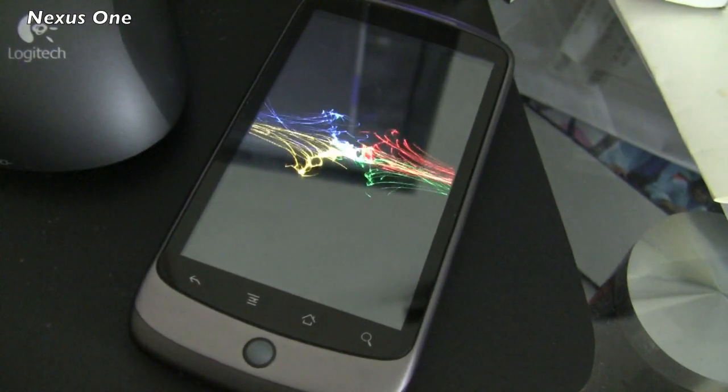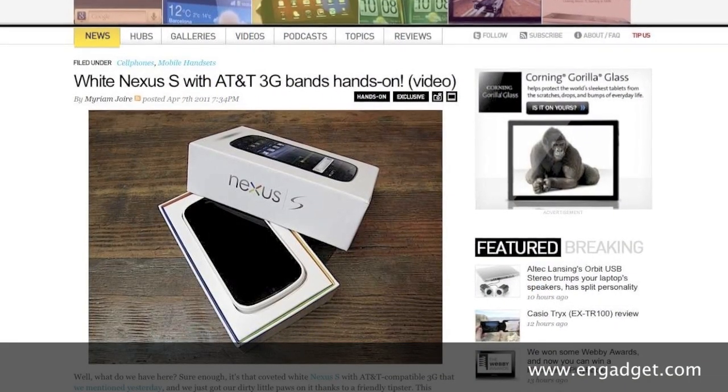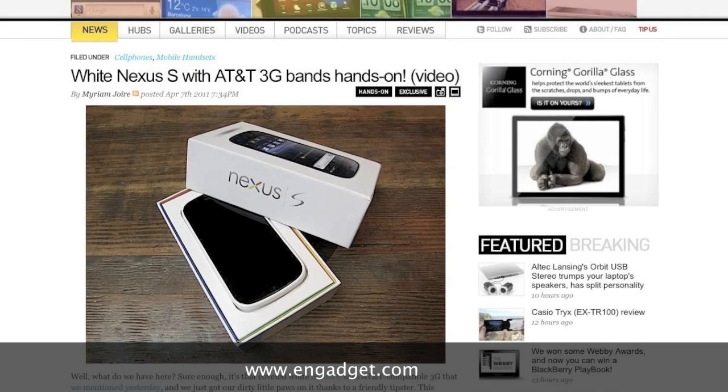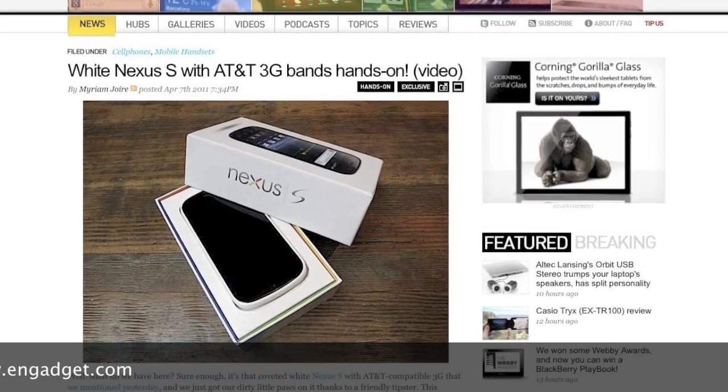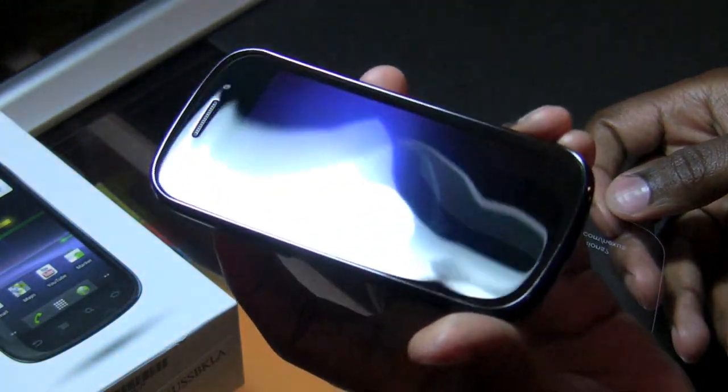Being able to use Android in such an unfiltered, untainted way — which is the best way to use it in my opinion — was what drew me to the Nexus One. In recent times, it naturally drew curiosity in me to also try out the Nexus S. There was eventually an announcement for a Nexus S version for the AT&T 3G network, and there was a video portrayal of the white version on the Engadget website. So naturally, my curiosity was peaked once again for the Nexus S now that it had AT&T 3G support, and I decided to go ahead and buy my own unit from Mobile City Online.